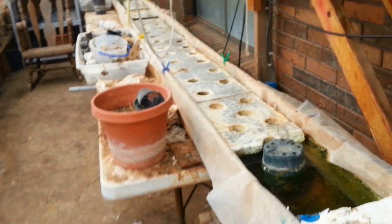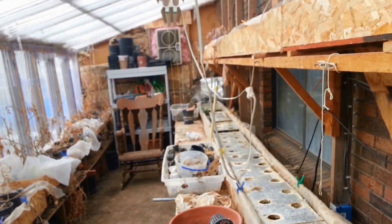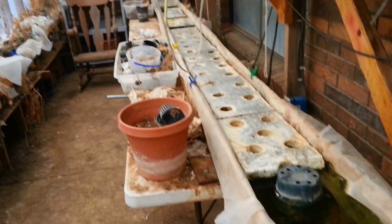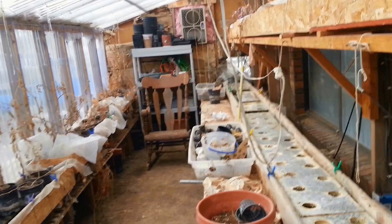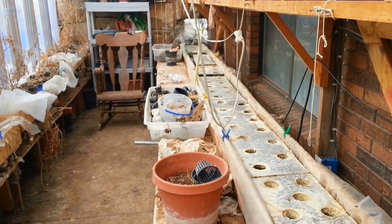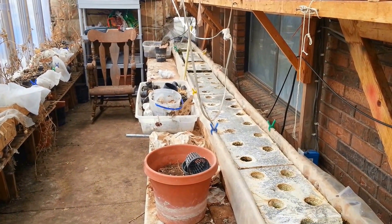What I'm going to do here is put in some lettuce plants. They love to grow in here at this time of year before the summer comes and it really gets hot. We'll show you that next and then follow how the lettuce grows in here.